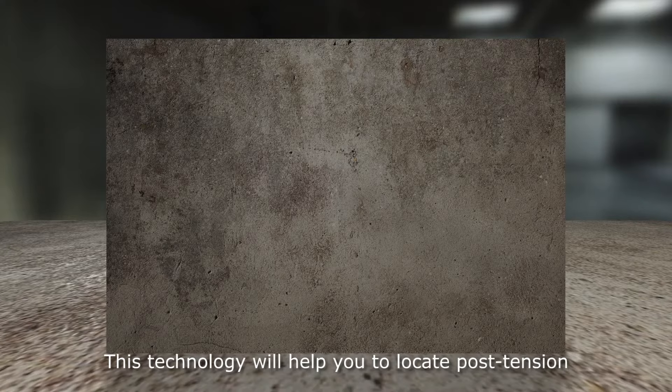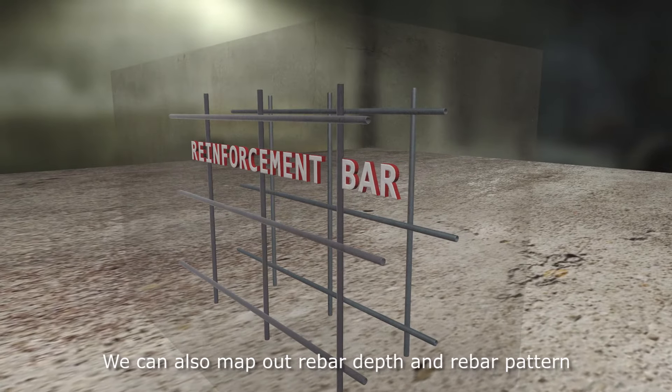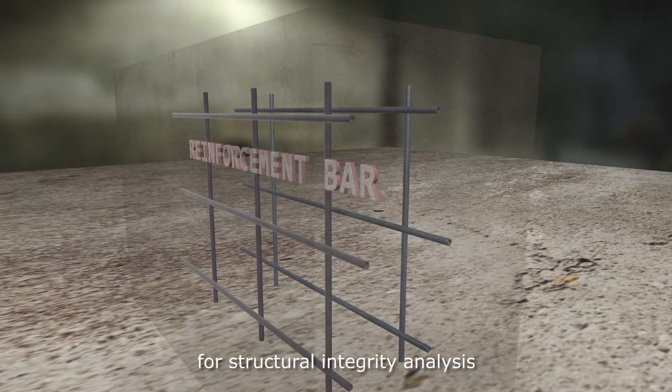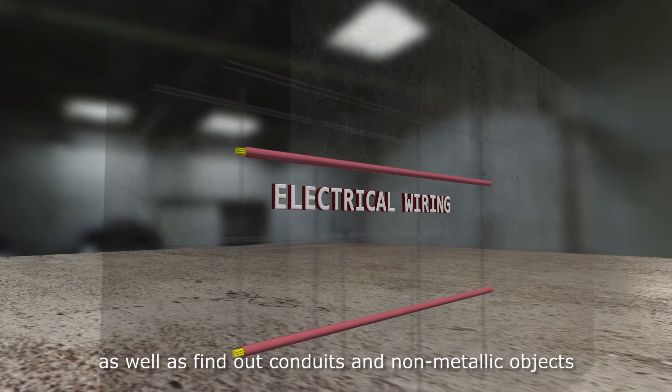This technology will help you locate post-tension concrete tendons. We can also map out rebar depth and rebar pattern for structural integrity analysis, as well as finding out conduits and non-metallic objects.